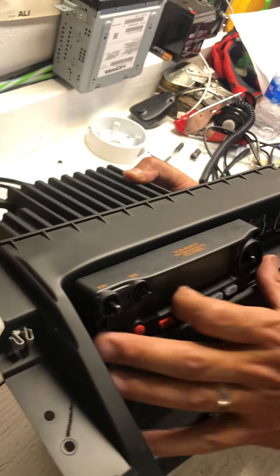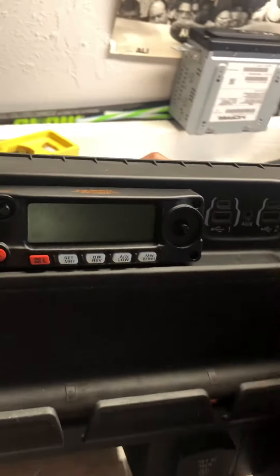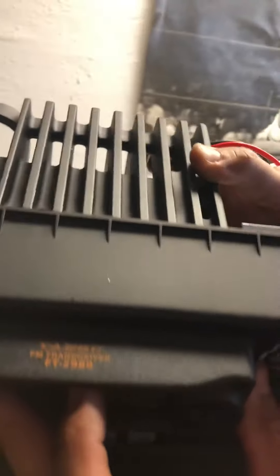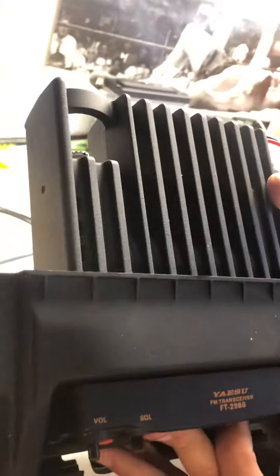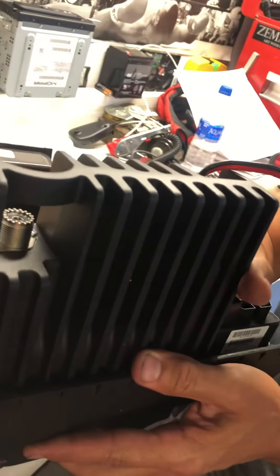Then you're gonna get longer screws and screw them into the holes that you made. And there it is — perfect space for your radio. Obviously you have to modify a little bit in the back.